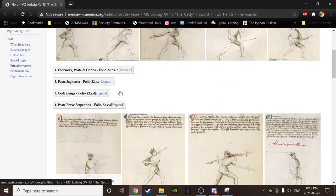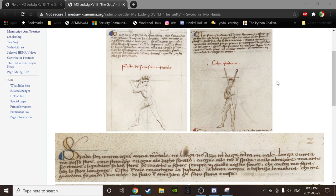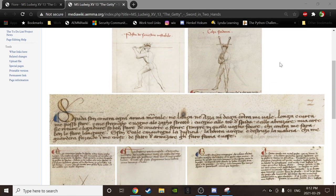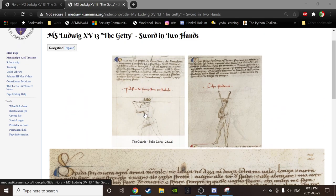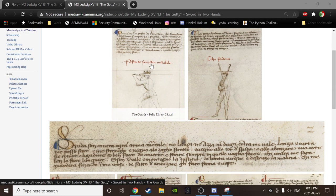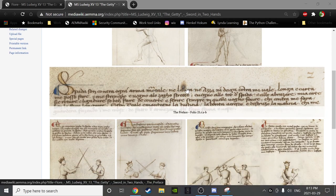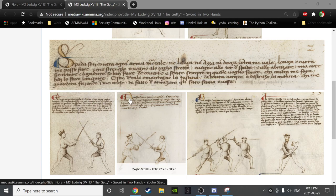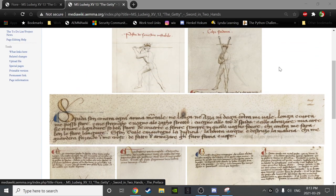We're going through the poses of the sword in two hands. Taking an aerial view to refresh our memories: we're in the sword-in-two-hands section of the Getty manuscript with Fiore. By my analysis, there are six main parts to this section: the guards, the cuts, some professorial commentary about the sword Fiore makes, the largo section, the stretto section, and finally a master that belongs to neither largo nor stretto.